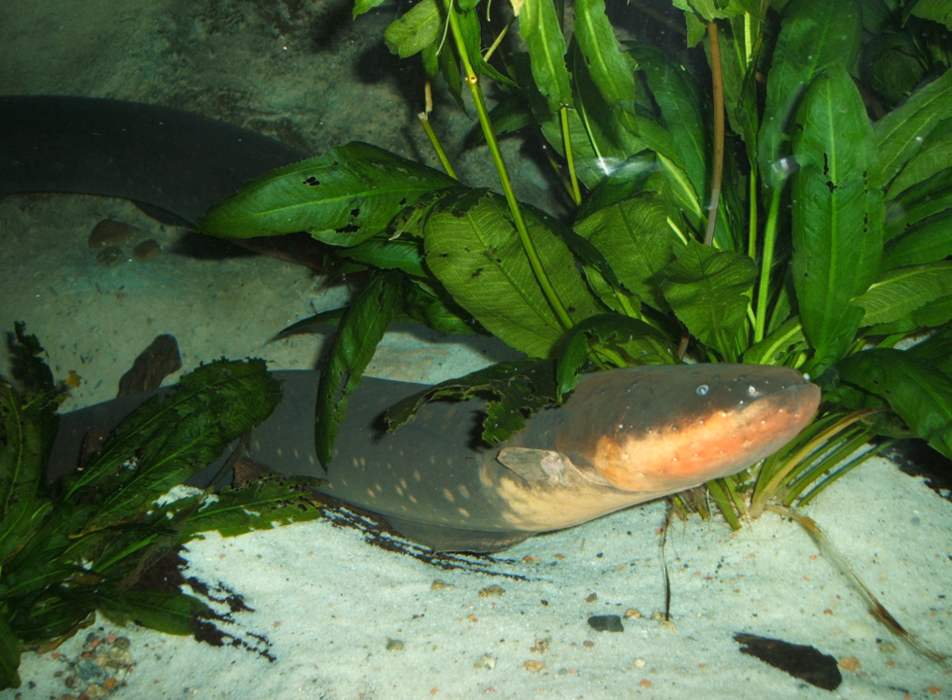The electric eel has an elongated, cylindrical body, typically growing to about 2 meters in length and 20 kilograms in weight, making them the largest species of the gymnotiforms.